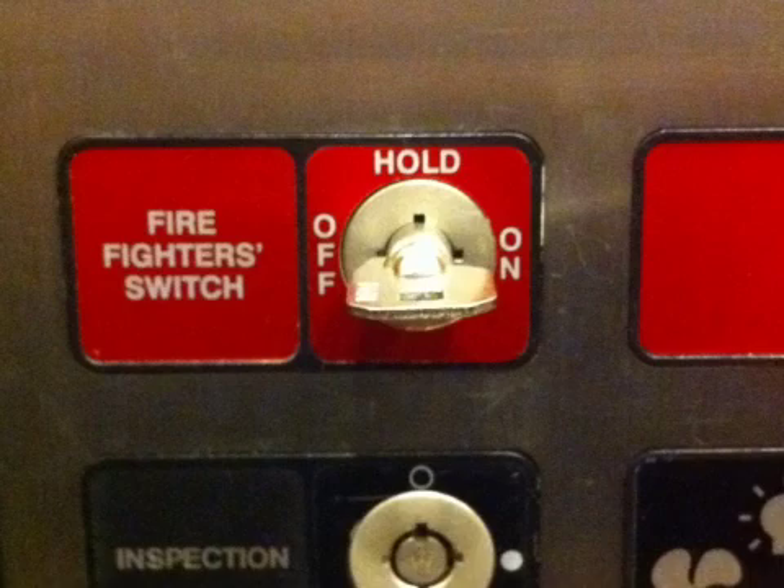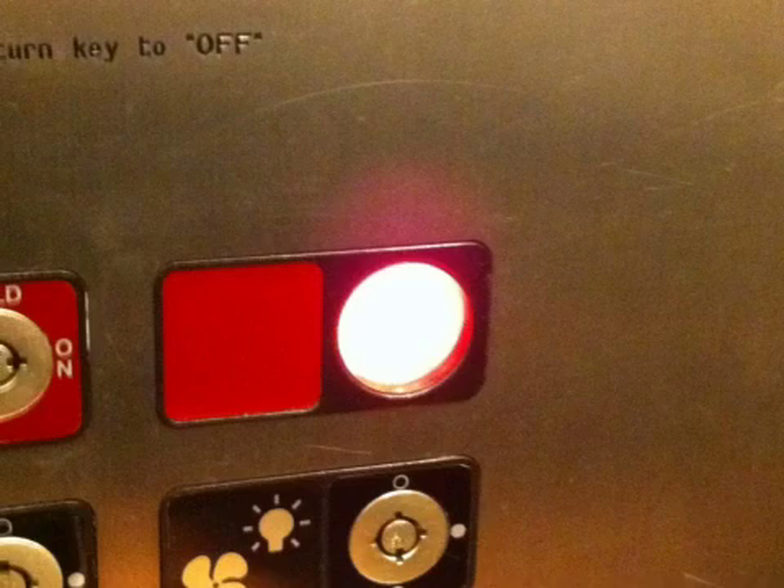Once the elevators come back to the lobby, the doors will open on whichever elevators you're controlling. In this particular building there are two elevators side by side, and they both come down and open. Both cars have the same panels inside. You can see I put the key in on this Firefighter switch inside the elevator car — it's in the off position. We want to turn it into the on position. We have to leave it in the on position at the lobby outside the doors, take the key out, then turn it to the on position inside the car to keep full control of the two cars.